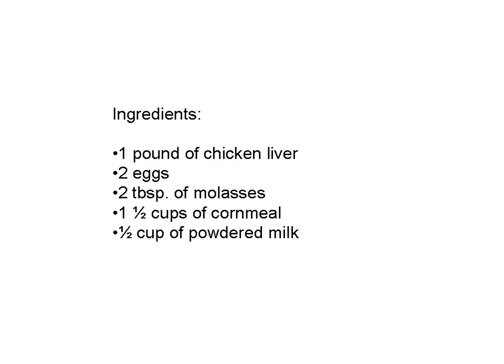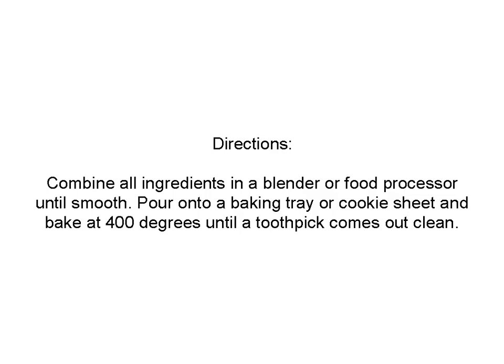Next is Chicken Liver Dog Treats. Ingredients: a pound of chicken liver, two eggs, two tablespoons of molasses, one and a half cups of cornmeal, and about half a cup of powdered milk. Combine all the ingredients in a blender or food processor until smooth. Then pour it into a baking tray or cookie sheet and bake at 400 degrees. It's kind of like doing a cake — stick a toothpick in and if it comes out clean, it's done.